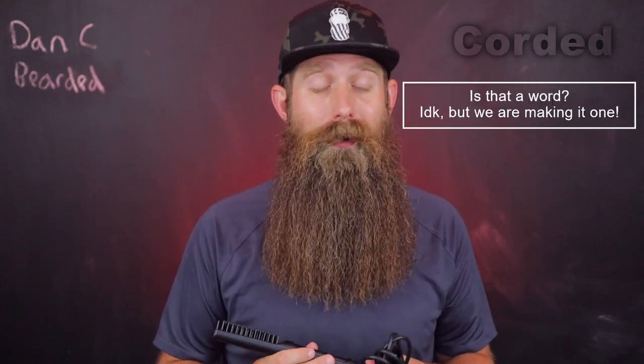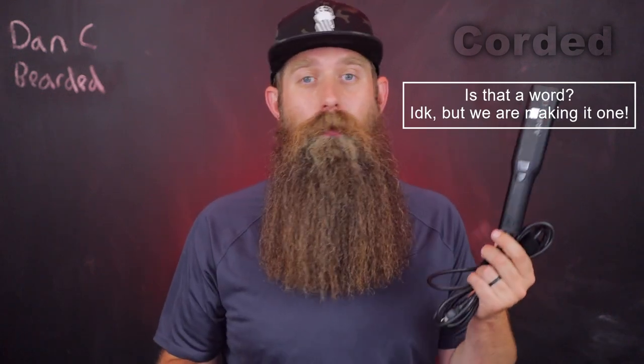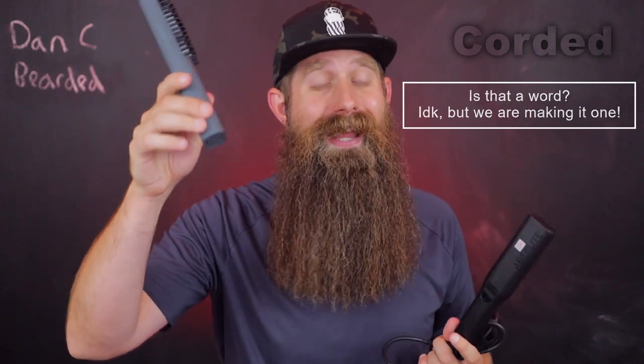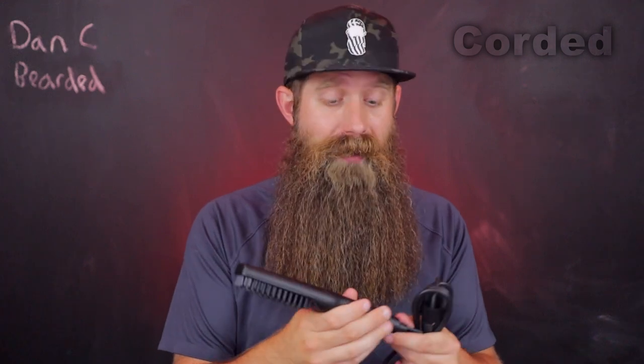Now let's go over the corded side — pros first. You don't have to charge it; if you plug this in, it is going to work, that is for sure. It's kind of the opposite of the last one — you know there are no issues with charging or a battery holding it back. For a corded brush to run, there's no battery needed, and we know batteries will go bad — they have a lifetime. Cords, you're probably going to be good for a long time.